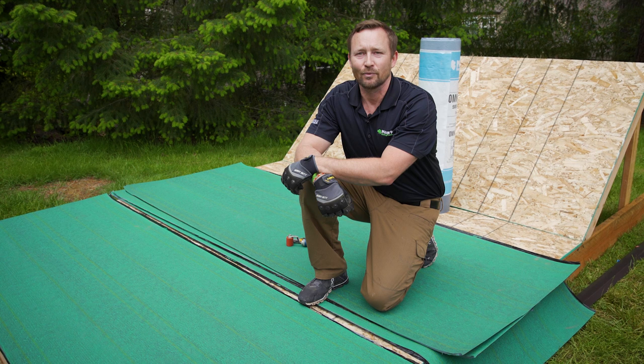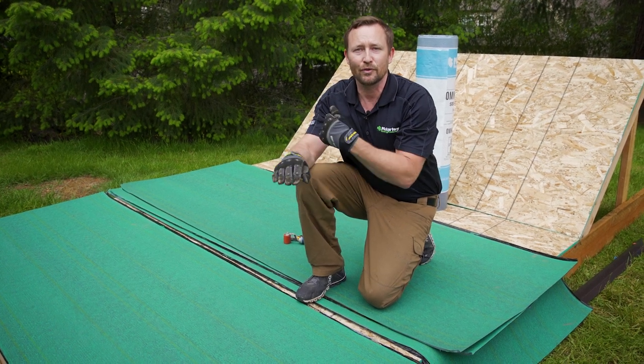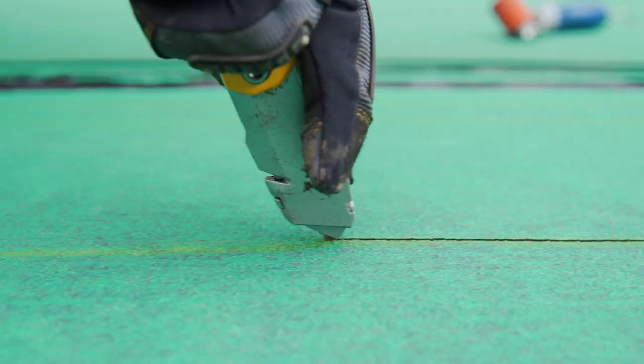Now that our material is relaxed, we're going to cut one-third off of the base sheet. The reason why we're doing this is to smooth the transition so that our laps don't stack. This prevents water from traveling in between the sheets.